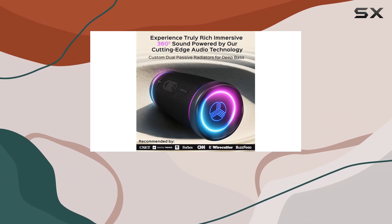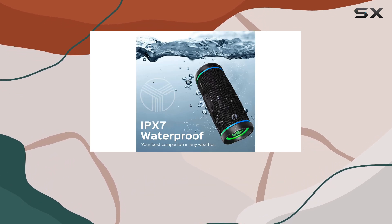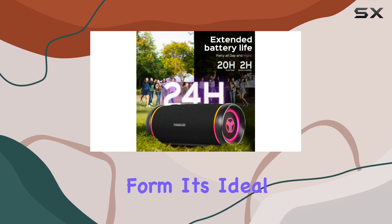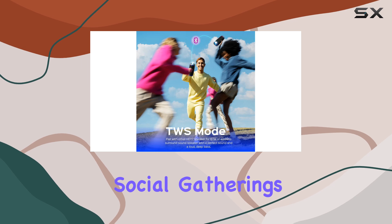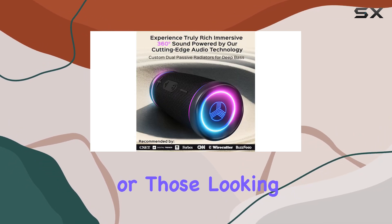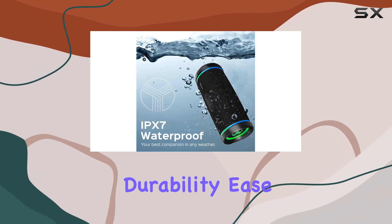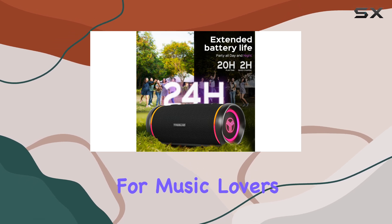In summary, the Treblab HD77 is an excellent choice for anyone looking for a portable speaker that delivers good sound quality in a compact form. It's ideal for casual listening during outdoor activities or social gatherings. While it may not satisfy bass enthusiasts or those looking for extensive sound customization options, its durability, ease of transport, and immersive soundstage make it a solid option for music lovers on the go.